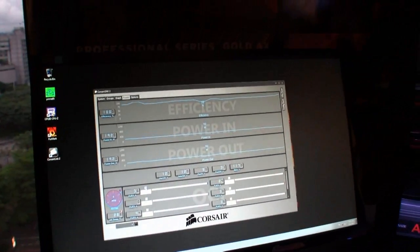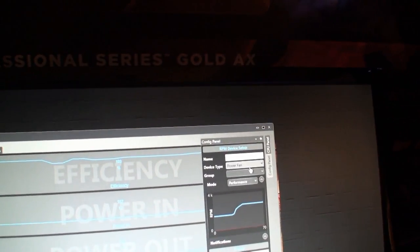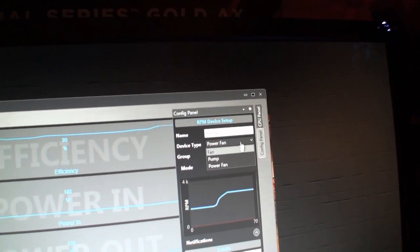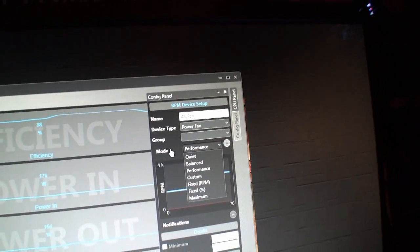This is beta software so that's not fully implemented — it goes down to zero which we obviously wouldn't leave in the final version. You can also set the fan profile. Default mode is quiet mode, but you can set it to turbo mode if you want to use it as a case exhaust, or performance mode, fixed RPM, and any number of different settings.